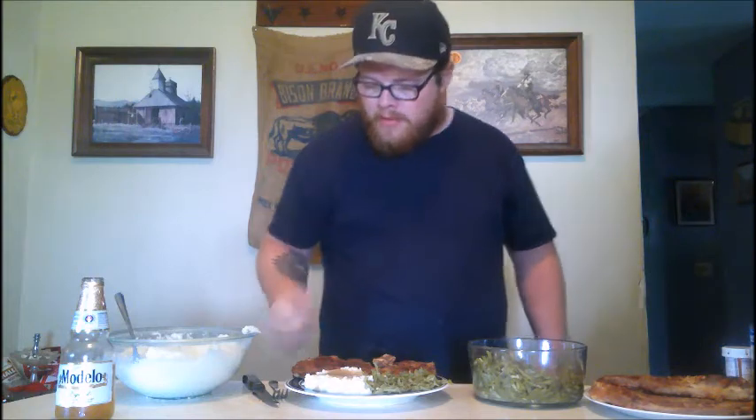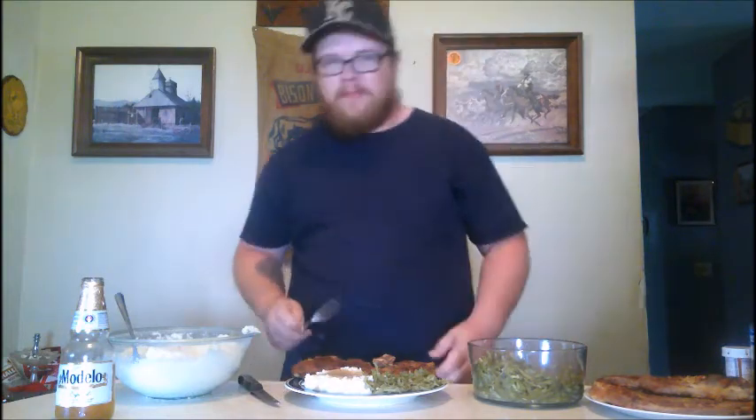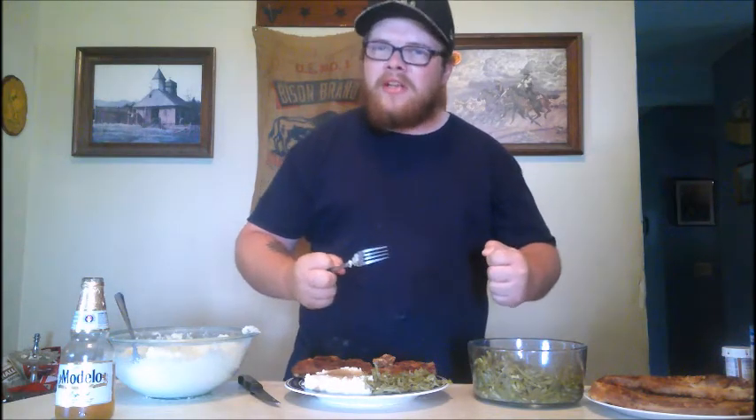All right baby, the time has come — the fried pork steak is done and I'm having the first bite for me baby. Now that's a Sunday meal right there, that's a big old meal gonna fill you up and make you strong all week long baby.